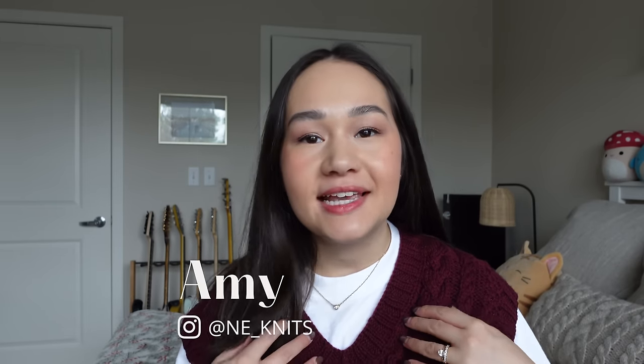Hi everyone, welcome back to my channel, Neenitz. My name is Amy and here I talk about all things knitting. Today is podcast episode number 25. In today's episode, I'll be updating you on what I've been knitting for the past two weeks. I have a lot of variety — a ton of new cast-ons specifically for gift knitting, a few resurrected abandoned WIPs, and some new yarn to show you.